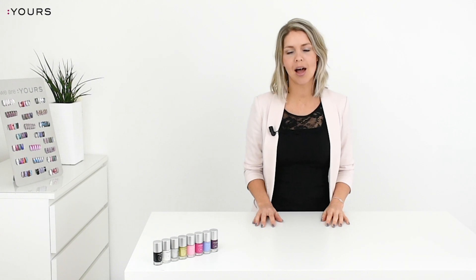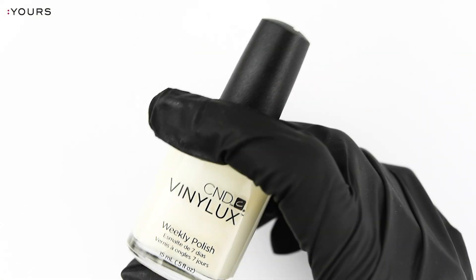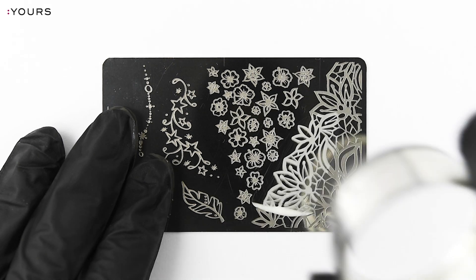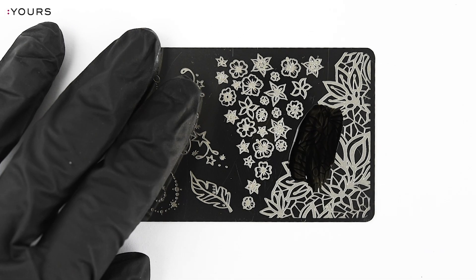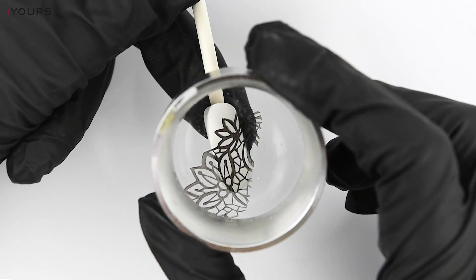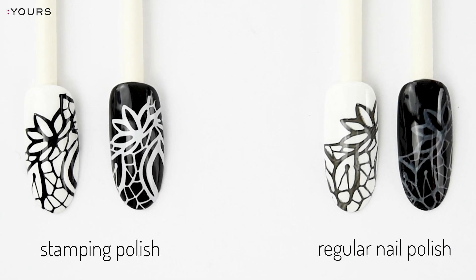Do you want to see the tutorial on how to stamp in 6 easy steps? Click or tap right over here. Now I'm going to do the same with the regular polish. As you can see, the regular polish is not covering the nail the same way as the stamping polish, and I smudged my design a little bit because it's not that fast drying.